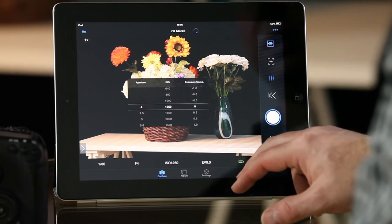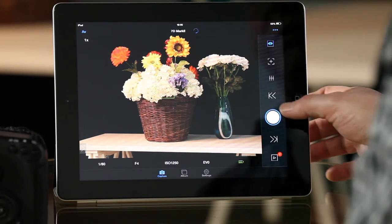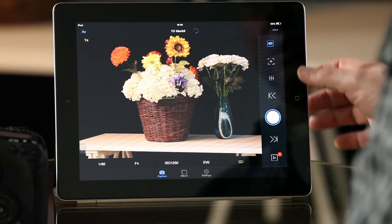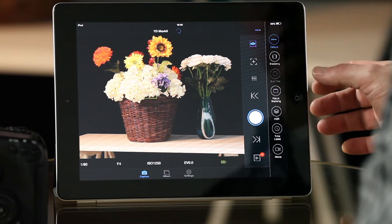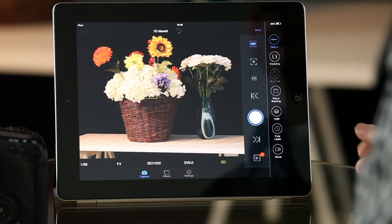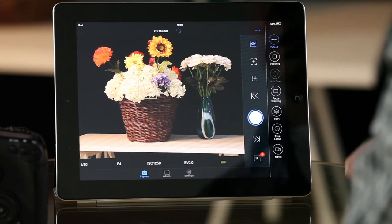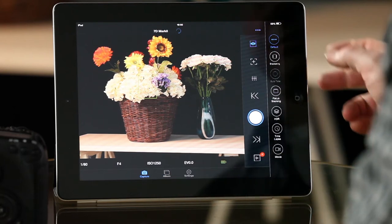We can make changes to ISO and shutter speeds as we like, and obviously still take pictures. If we want more, we've also got bracketing options, focus stacking, HDR, time-lapse, and also the ability to record movies. The movies are stored on the card and you can transfer them into the iPad afterwards.